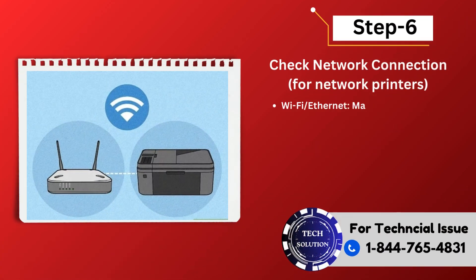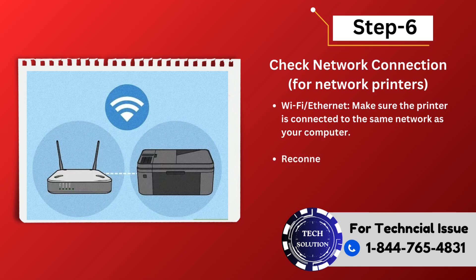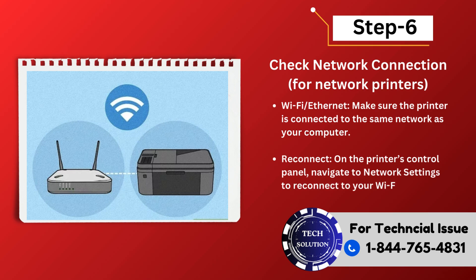Step 6: Check network connection. For network printers, Wi-Fi or Ethernet — make sure the printer is connected to the same network as your computer. Reconnect — on the printer's control panel, navigate to Network Settings to reconnect to your Wi-Fi network if needed.